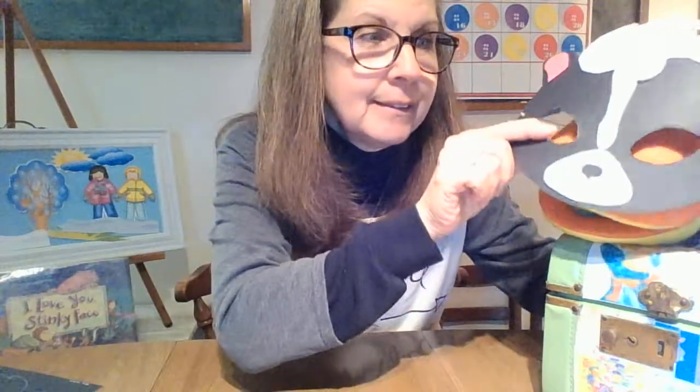Well, boys and girls, you go to the Her Library in Mifflinburg and you can get your craft packet and make a skunk face too — a stinky face, a skunk mask! I hope you have fun with it. And remember, always, whatever you're doing — what is Buttons going to say? To be kind. That's right. All right, boys and girls, you go have a beautiful day. Bye-bye!